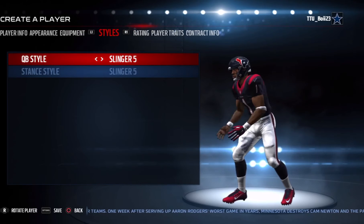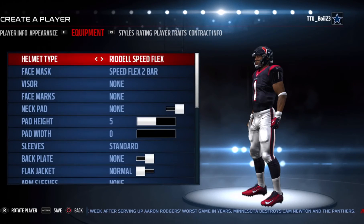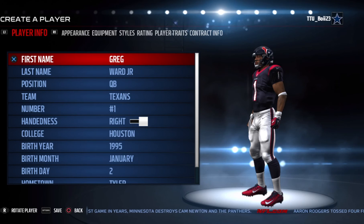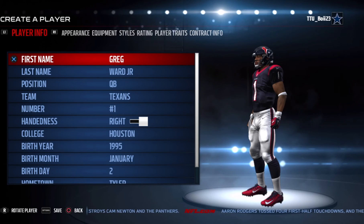I gave him the quarterback style slinger 5 like I normally do. I'm not gonna do the ratings — you can do your own ratings however you want to create them. I was also asked if I would do CFL players, which I will. I'll do any player you request, just comment down in the comment section what players you want and I'll get to them right away.